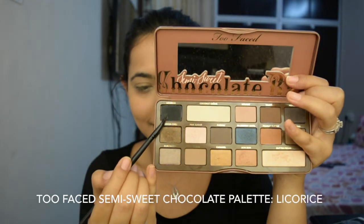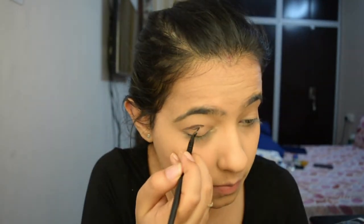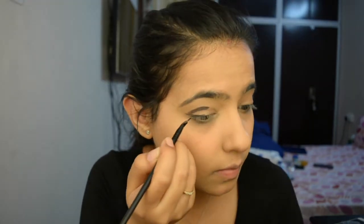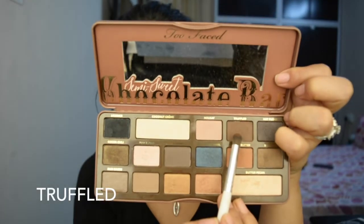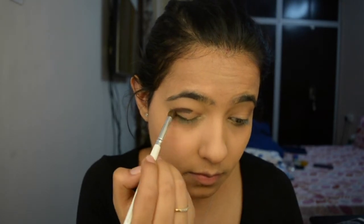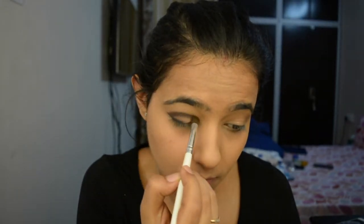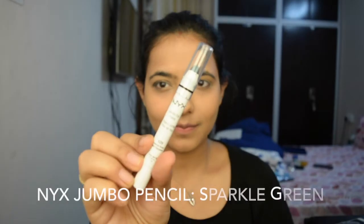Now for the eyes, I'm going to use the Too Faced Semi Sweet Chocolate Bar Palette — you can use any black shade. I'm just outlining my crease and trying to attempt a cut crease with the black eyeshadow. I've used the shade Truffled over it and I'm gently just blending everything to make it seamless.